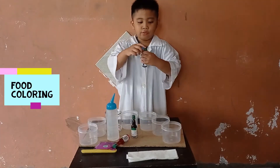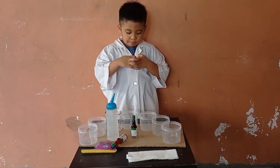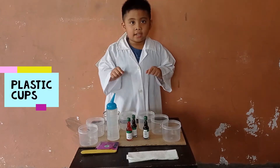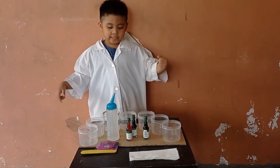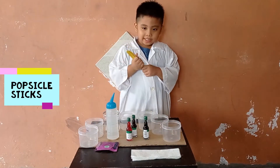First we need some coloring, and then we have to open it first. We need some plastic cups, and then some tissues, and a popsicle stick.